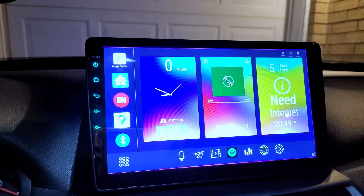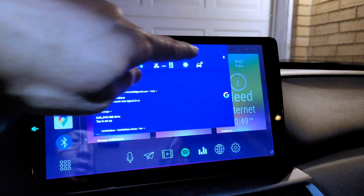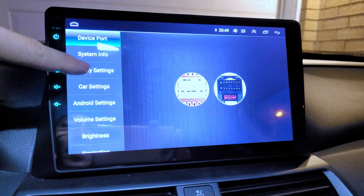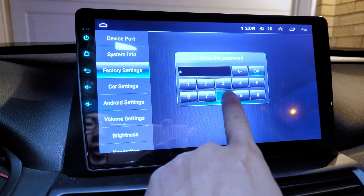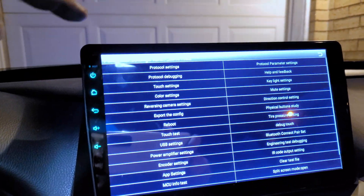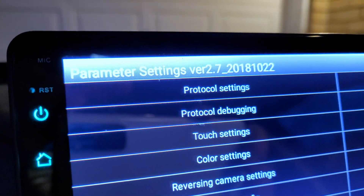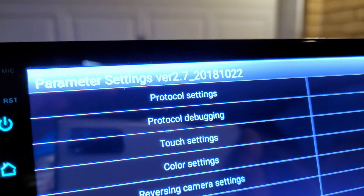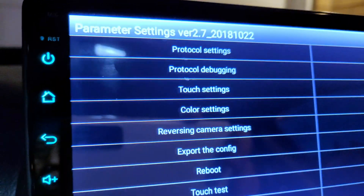First of all, you need to access the factory settings. Quick hit that, then factory settings on the side, and then enter the password to get into the parameter settings page. I have the parameter settings version 2.7, 2018 October 22nd.